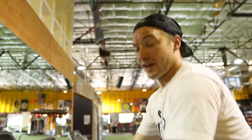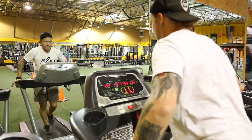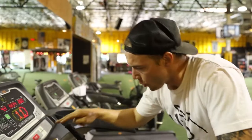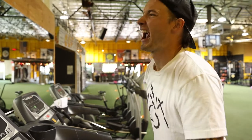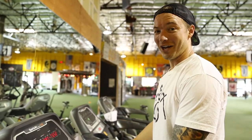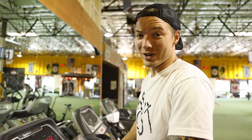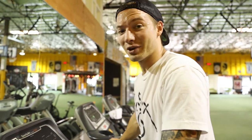40 seconds left. Now the challenge is going to be, once that's over, not to limp for the rest of the day, having worked those muscles out so much today.